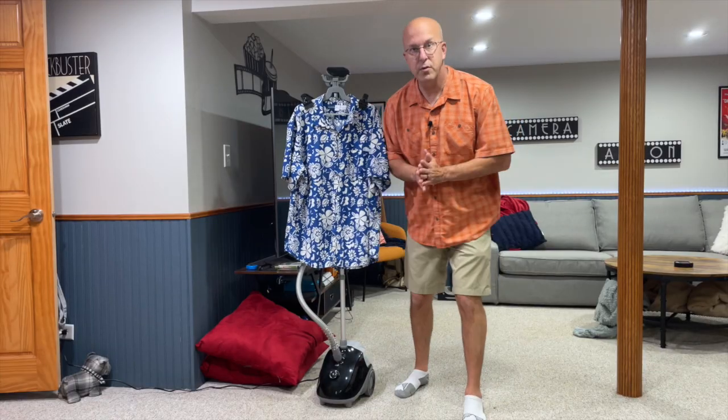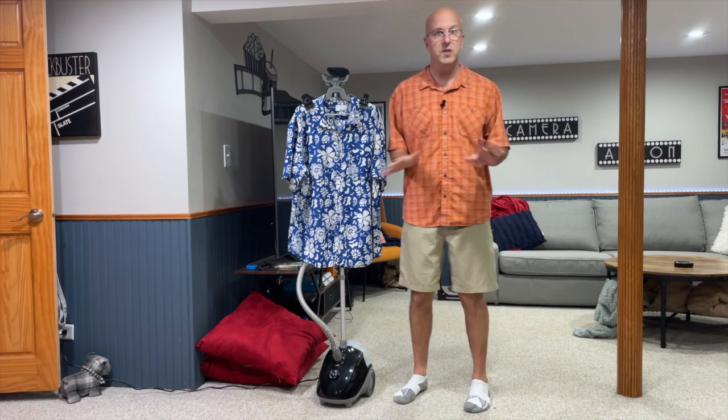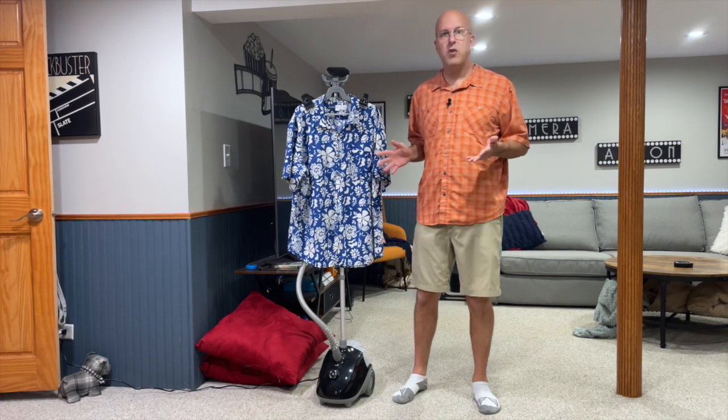You can go ahead and steam the front of your shirt. Would I recommend it or would I buy it again? Personally, I would absolutely buy this again. I love the fact that it comes with a 1.7 liter tank, which means I can steam all my shirts in one sitting. I also love the fact that it comes with this rod so I can steam these just standing up right next to it.